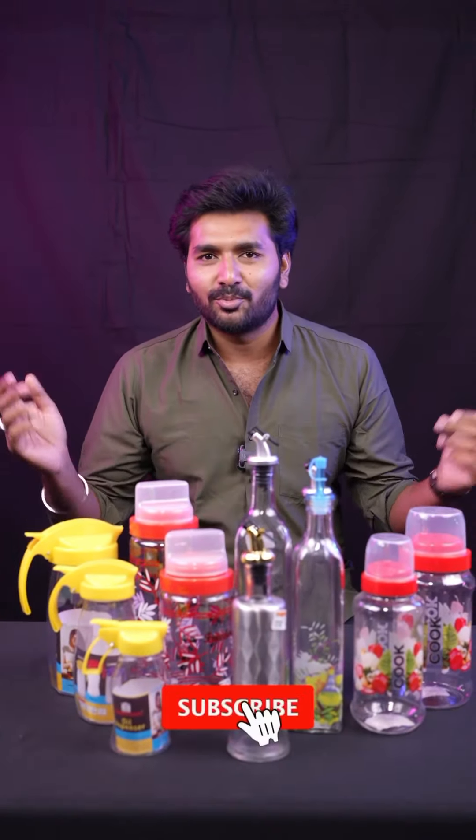If you are interested in this video, please visit the Jagan Metal Mart channel and subscribe.